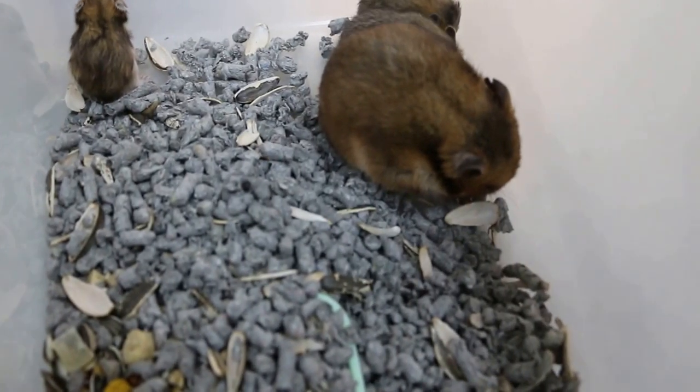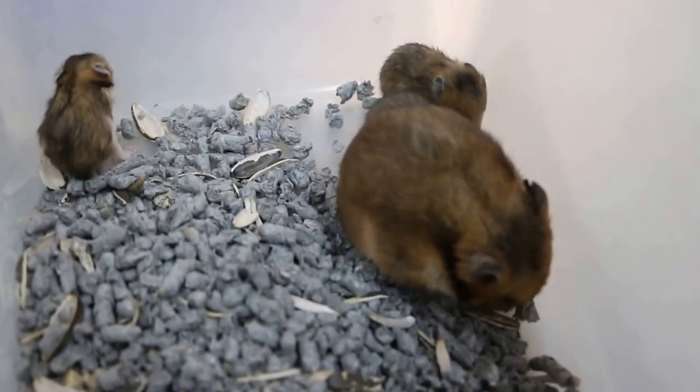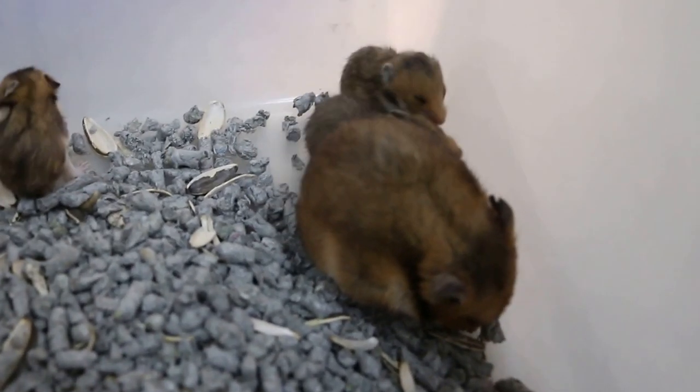No more suckling, otherwise she will get feeds because not enough calcium. Instead of falling down, she already has these cramps.